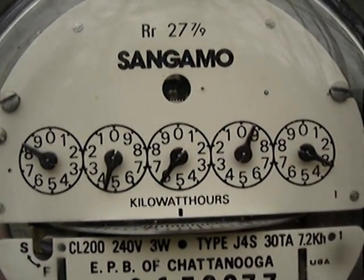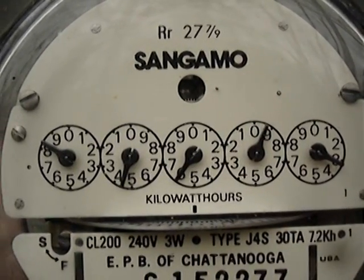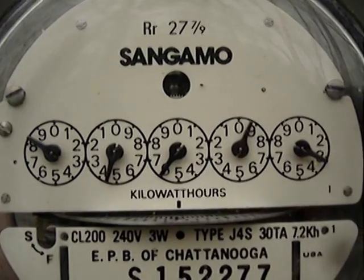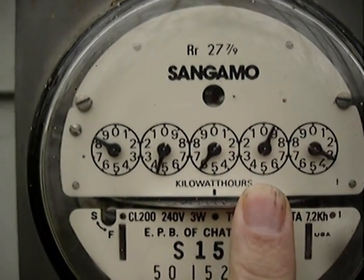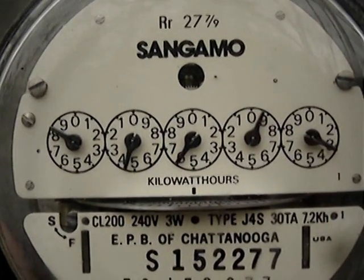The next needle looks like it is right directly on the six — the one in the middle looks like it's right on the six. So what do you call that? Well, you look to the next dial on the right, and notice how it's between nine and zero — it hasn't passed zero yet.